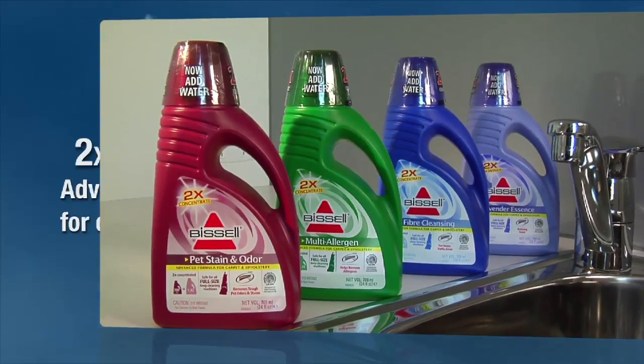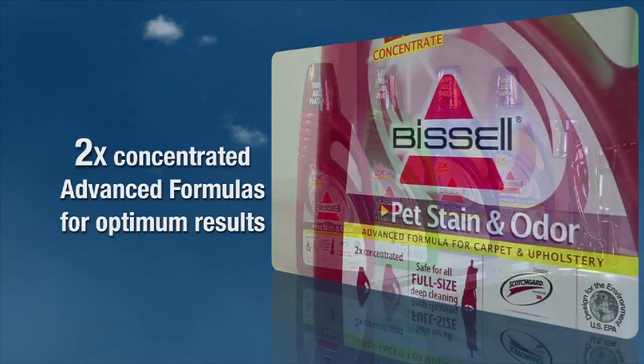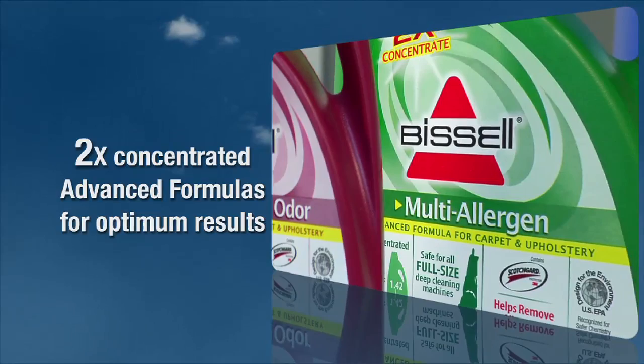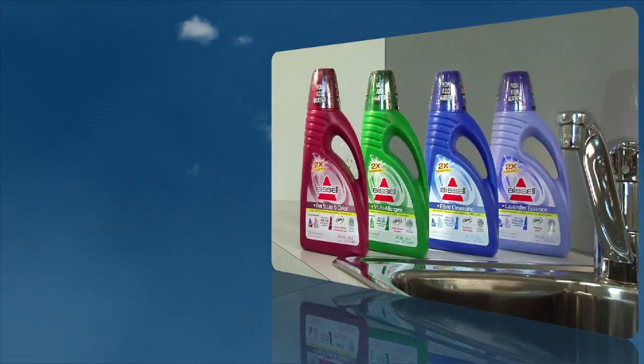The great benefit is that while you're cleaning you're also protecting your carpets. Bissell cleaning solutions are specially formulated for optimum cleaning results. From the special enzymes that are found in our pet formula to destroy organic odours, to the ingredients in our multi-allergen formula that help to remove allergens, Bissell has the cleaning solution that is right for you.